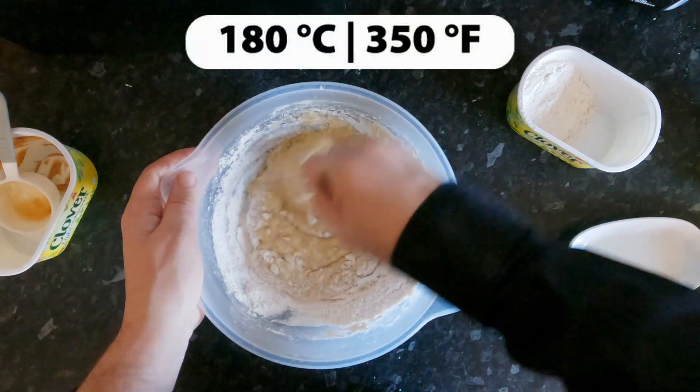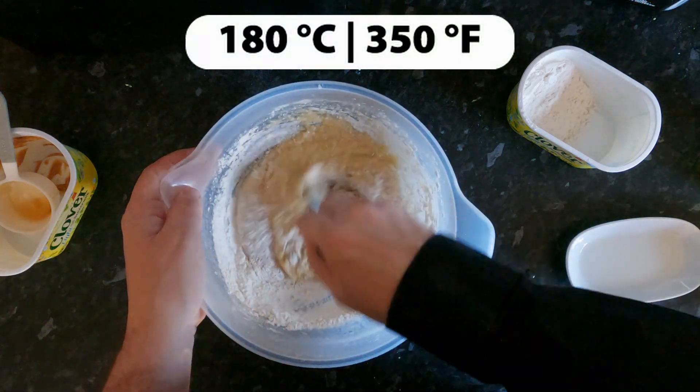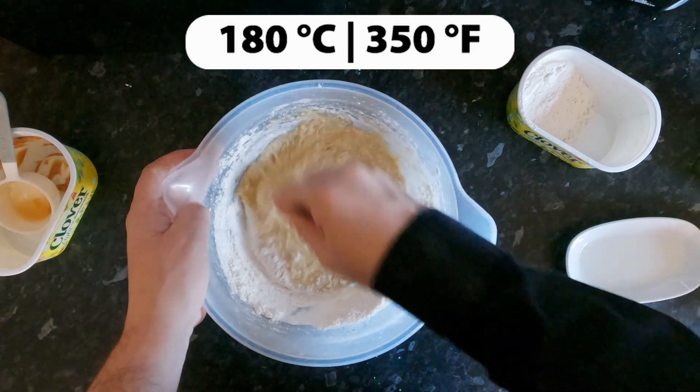And of course, while I'm doing this, I've also put the oven on 180°C, which is also 350 Fahrenheit.